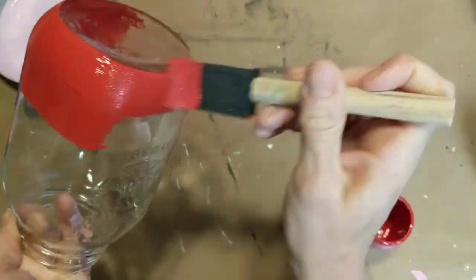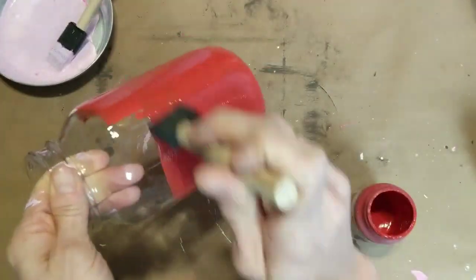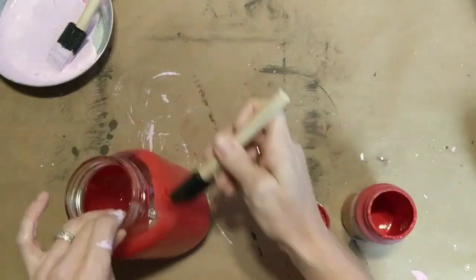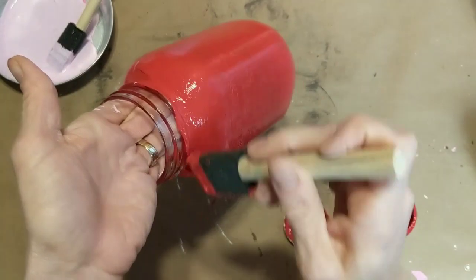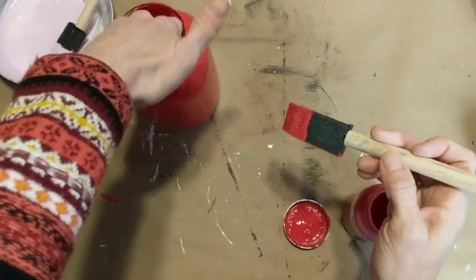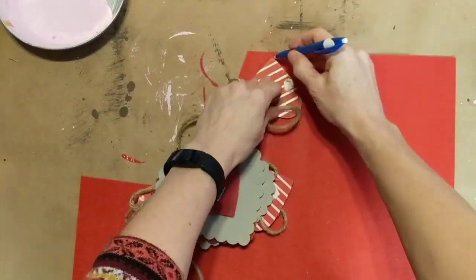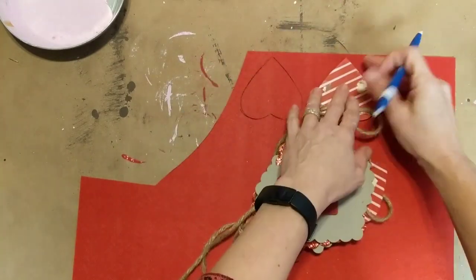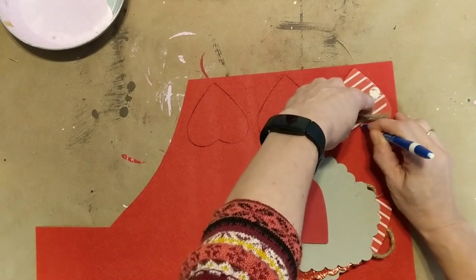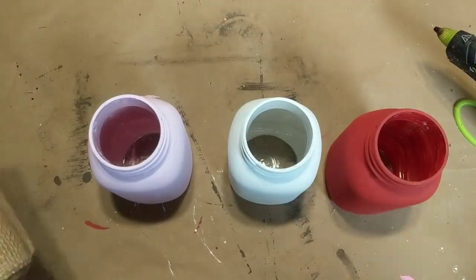And for my third jar I'm using Waverly chalk paint in the color crimson. Here I'm using one of these smaller red hearts from a past DIY to trace around on this red stiff felt. I'm tracing them and then cutting them out. They did end up being slightly too large so I folded one in half and trimmed it a little smaller, then cut the other three a little bit smaller. Always look around and see what you have that you can use as templates.